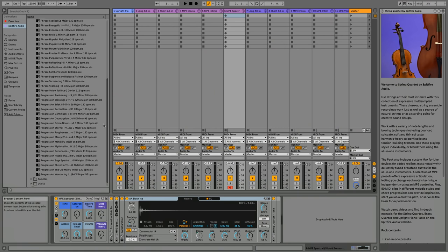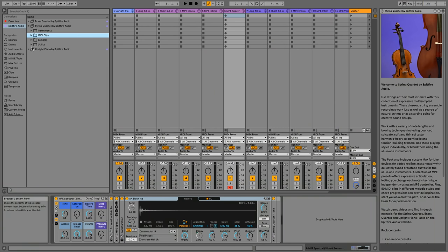We have 50 more MIDI clips for the String Quartet, as well as three more Max for Live devices, which are hidden inside the instrument to expand on some of the features that Ableton Sampler has.